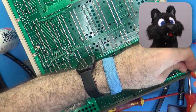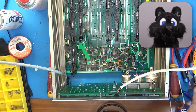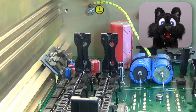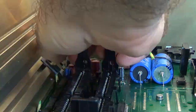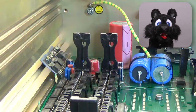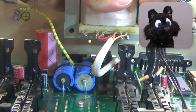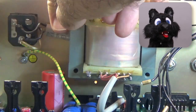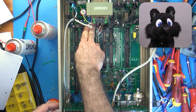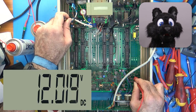I start off by connecting everything needed to test the supply rails: the main PCB, transformer, and power switch. And the moment of truth — dare I turn it on? Okay, three, two, one... no smoke! Good! Let's measure the supply rails and adjust those.